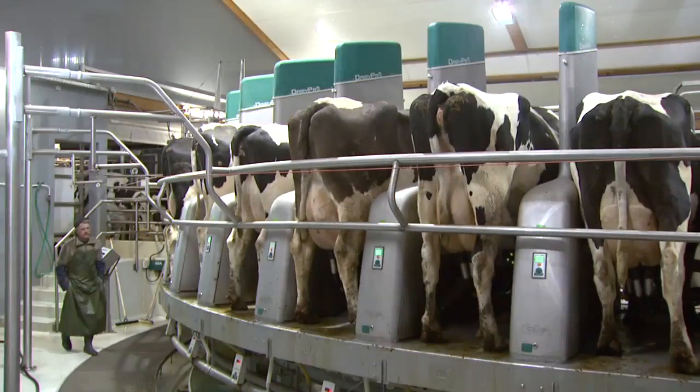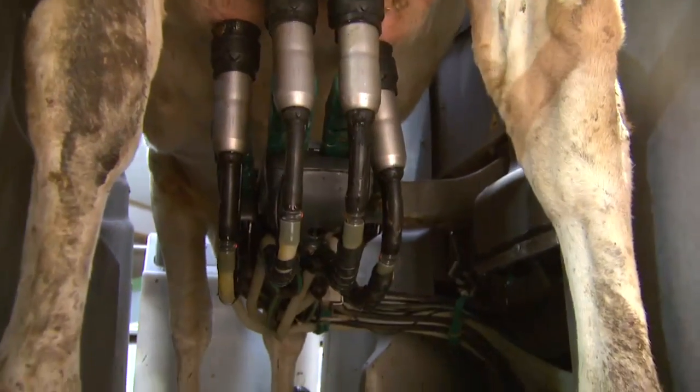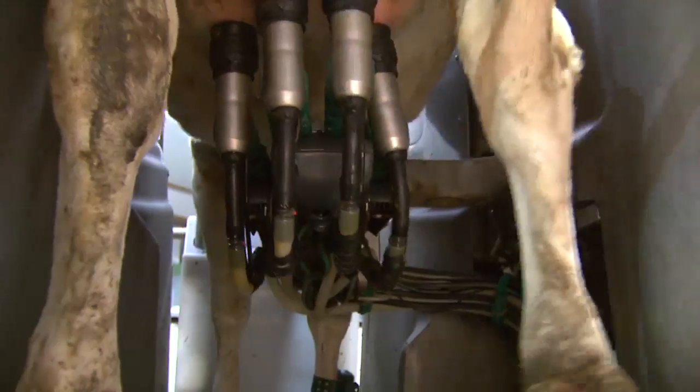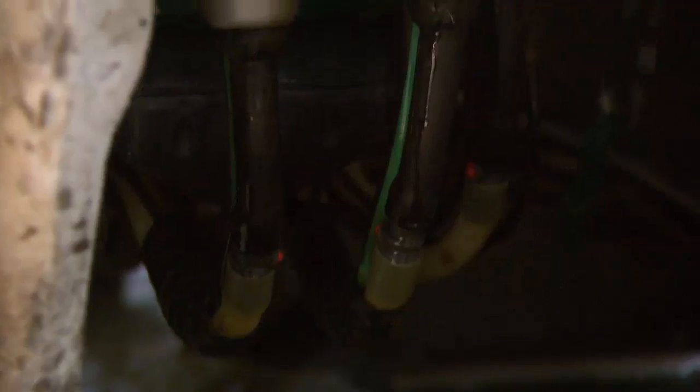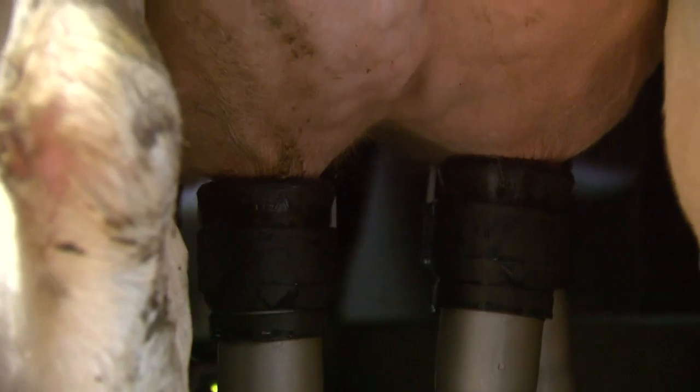Once the teat cups are attached, all of the motors are switched off. The milk rack hangs freely under the udder without causing any negative leverage forces. The stainless steel teat cups spread the weight optimally across each quarter of the udder while the cow is milked out.